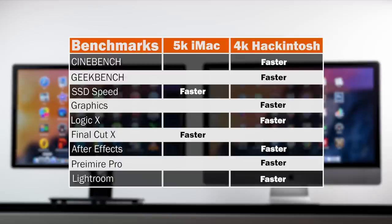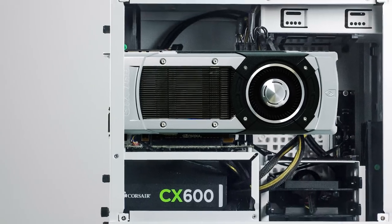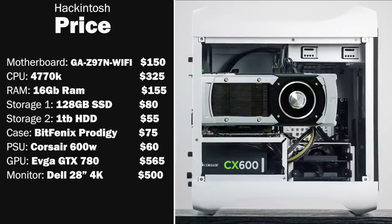The one area where the 5K iMac beat the Hackintosh is Final Cut X rendering times, because of its OpenCL integration and fully optimized Apple hardware architecture. However, if you're using Adobe products such as After Effects, Premiere Pro, Photoshop, or Lightroom, a higher-spec CPU with more RAM and a powerful graphics card will always beat the stock 5K iMac configuration. The last thing to discuss is the price point of building the Hackintosh.